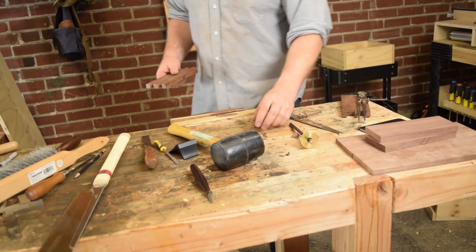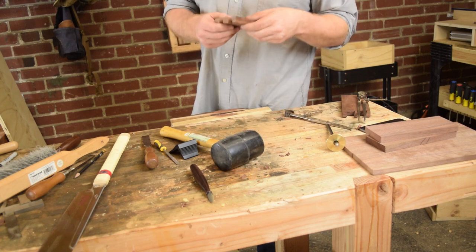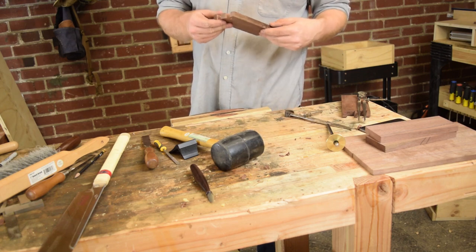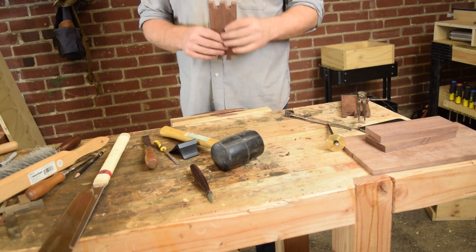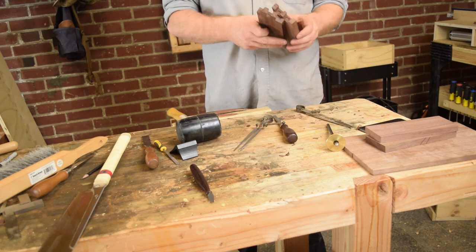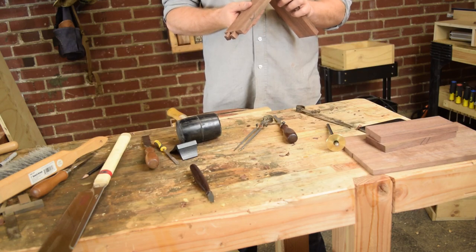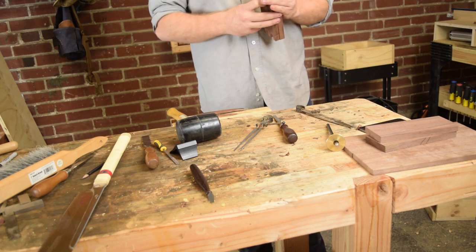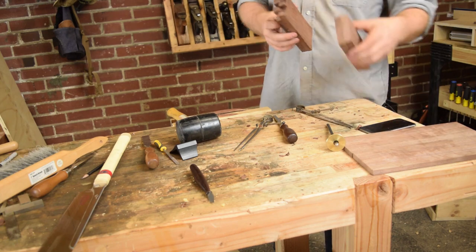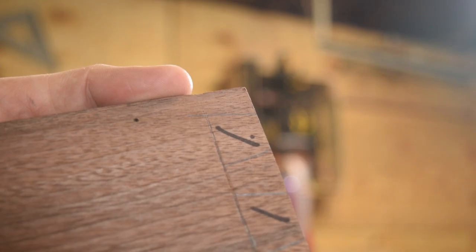I've done it before — I'm sure everybody's done it when trying to cut out a joint: forget to mark your waste and accidentally cut off your tails instead of cutting out the negative space. And of course, while doing this joint inspired by that, I somehow managed to do that. So I guess word of the wise: mark your waste. Unfortunately with this joint you don't have the flexibility to try to correct it, so I chopped off those tails and I guess I have a slightly smaller box now.